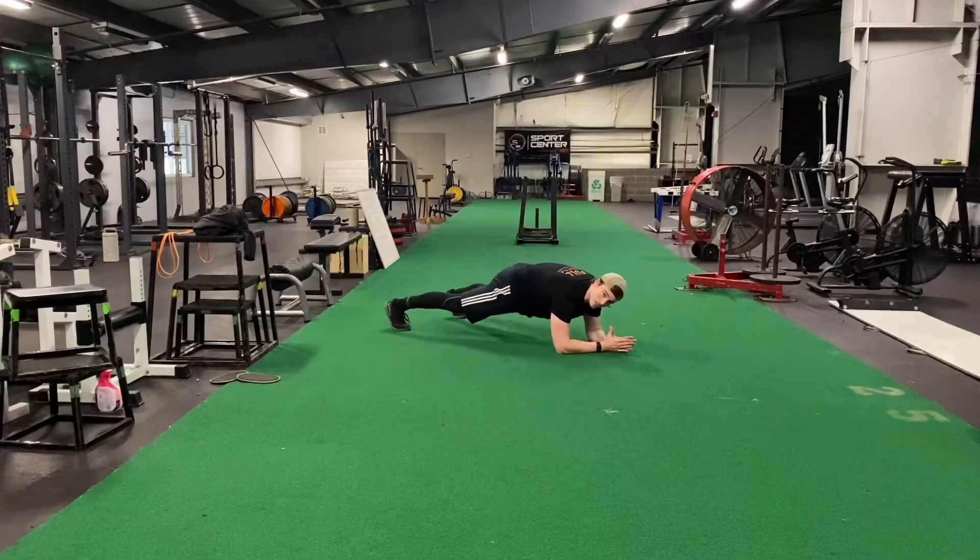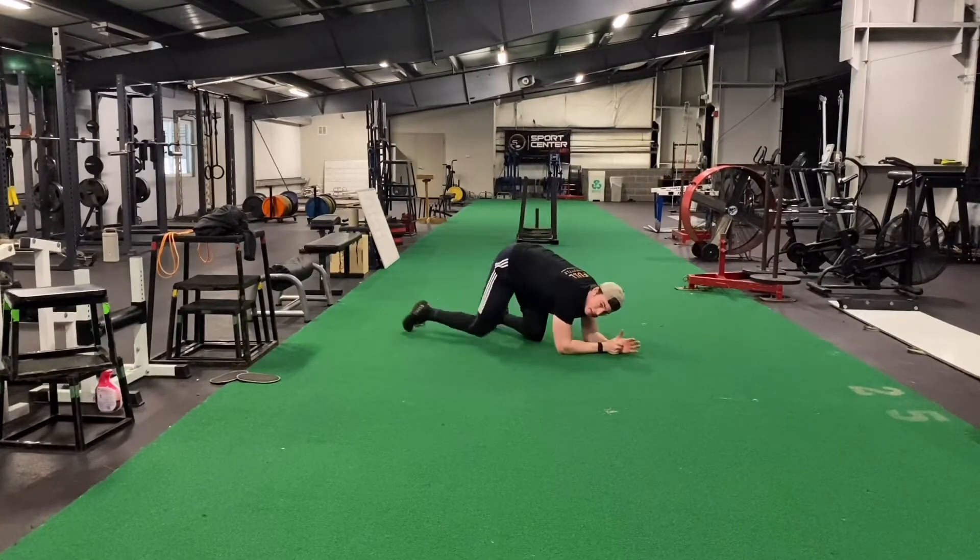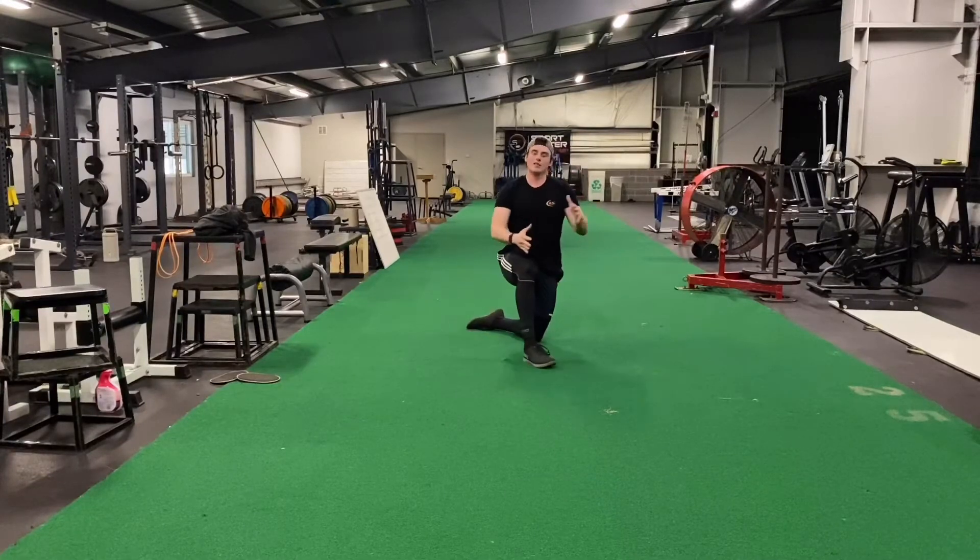Nice strong plank position, tight glutes, tight hips, tight abs — tap out. Don't let any extra movement happen when you do that. The wider your feet are, the easier it will be. The closer they are, the harder it will be.